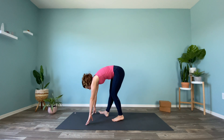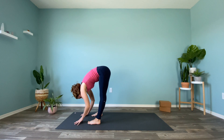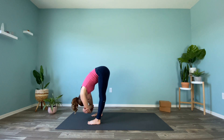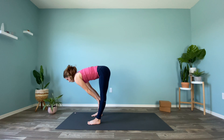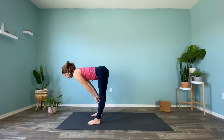Gently walk to the top of your mat, stepping it up, ending up in a forward fold. Take a moment here — maybe even placing a bend in the knees to get started. Inhale, fingers come to shins, flat back, spine parallel to the ceiling.